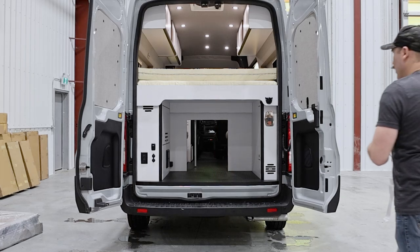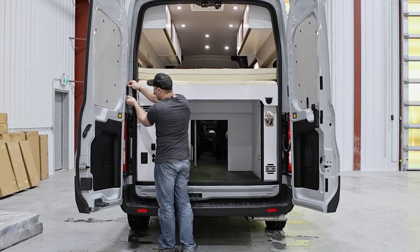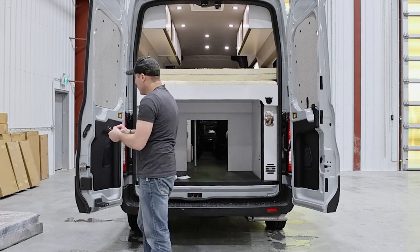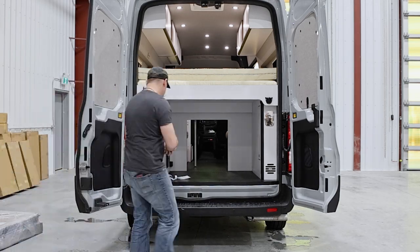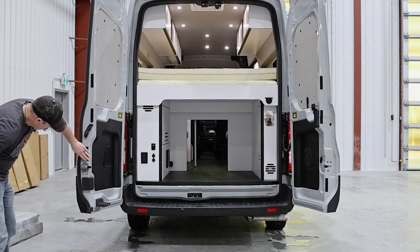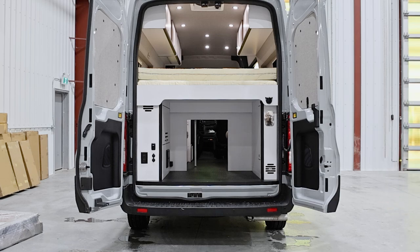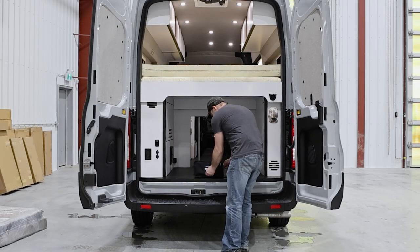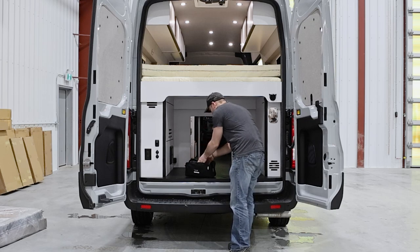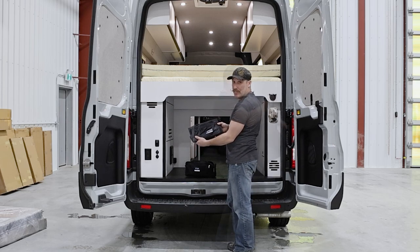The passenger side velcro is now in place. Repeat these steps on the driver's side to finish your installation. Once the velcro is all attached, your shower is ready for use. Your kit comes with three curtains to set up your shower. Look at the labels on each curtain to know where to place them on your van.